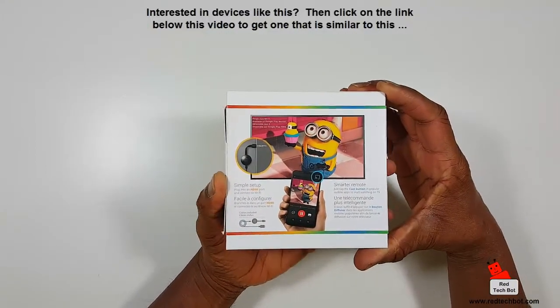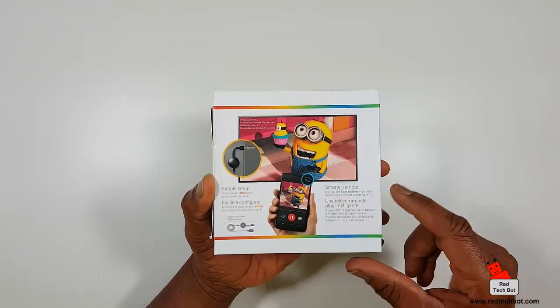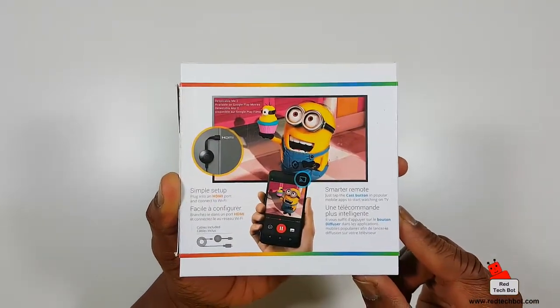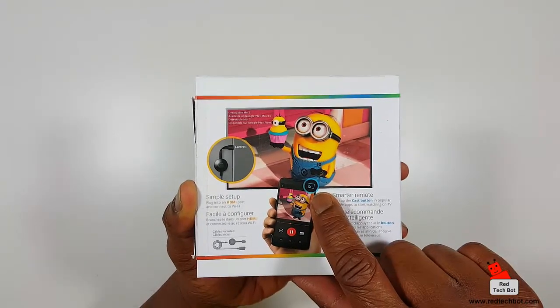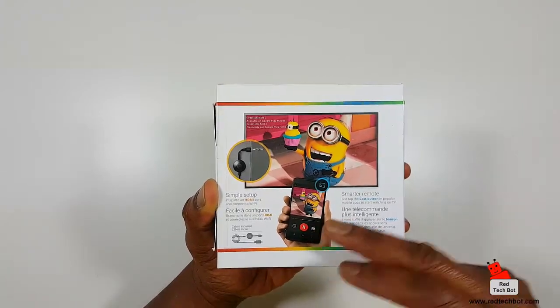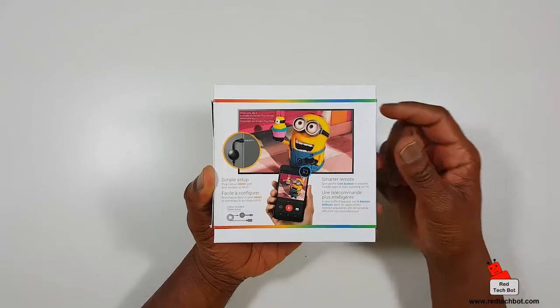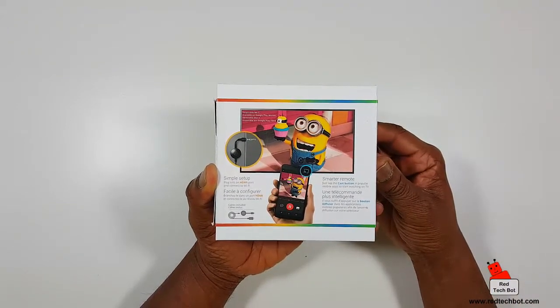The way to tell if an app is compatible is when you're in your app, look for that little logo that looks like a little Wi-Fi signal on a TV screen. When you see that and you press it, you will automatically be streaming right on your television set — whatever's on your device.